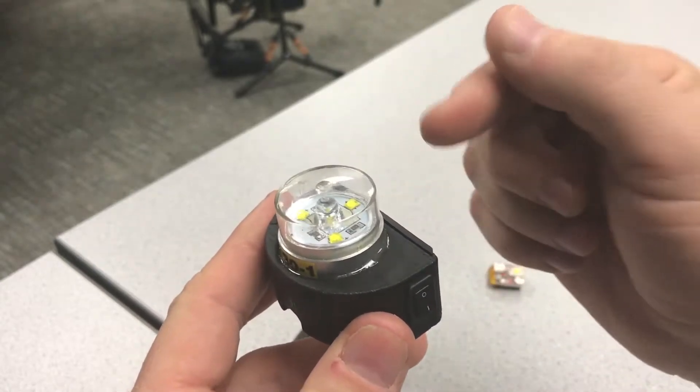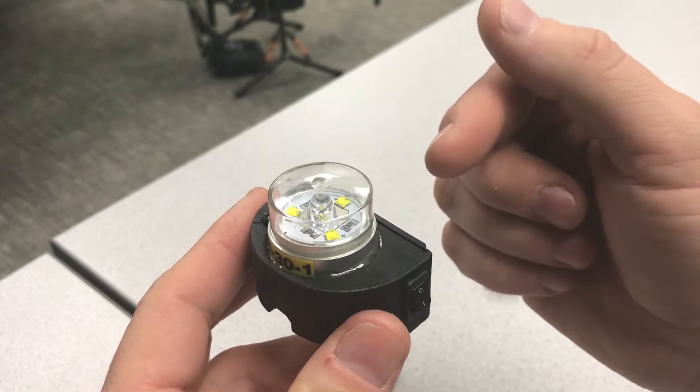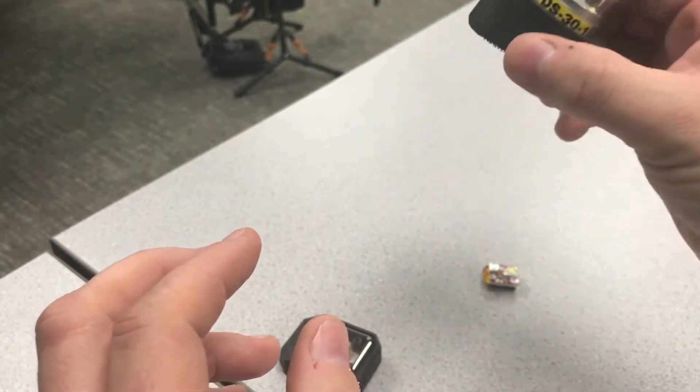The downfall is that the DS30 is a little bit pricey. These go for about $110 for the unit.